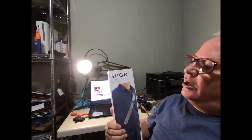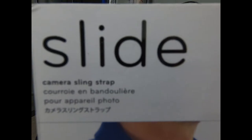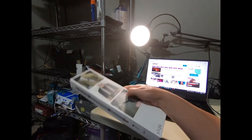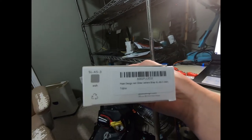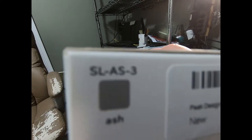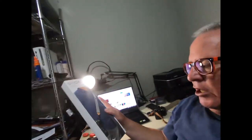Hello everyone, today I'm going to do an unboxing and review of a new strap for my camera. It's called the Slide, and the model number on the bottom is SL-AS-3.